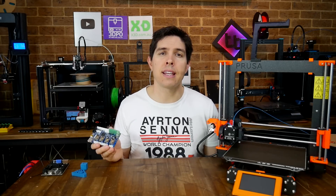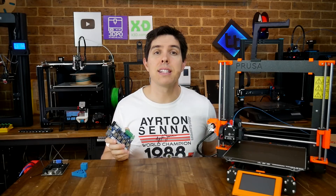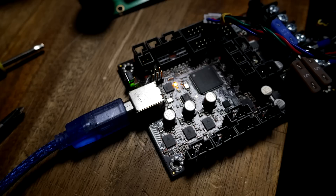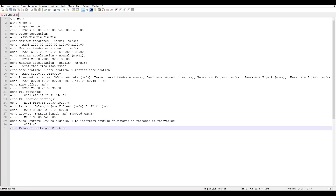In my opinion, the very first thing you should do before any mainboard swap is to connect via USB, send M503, and copy and paste that into a text file. This will save a lot of time later for things like steps per millimeter and probe offsets.